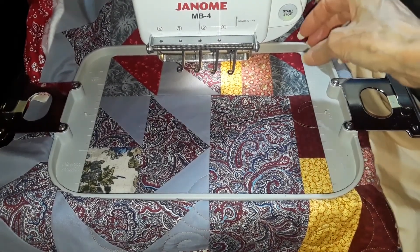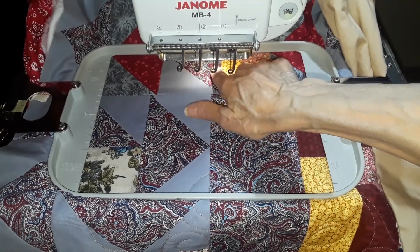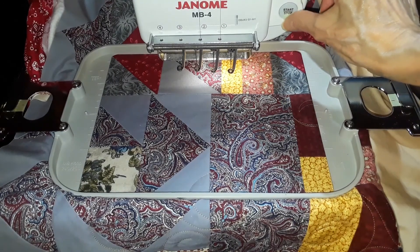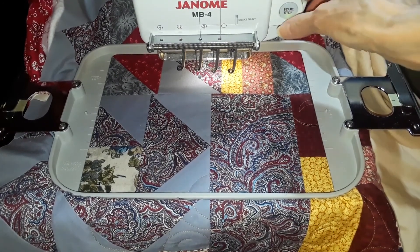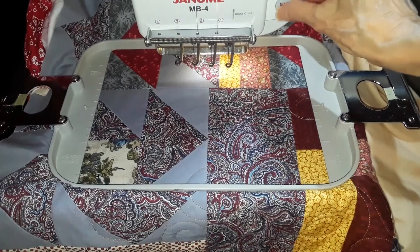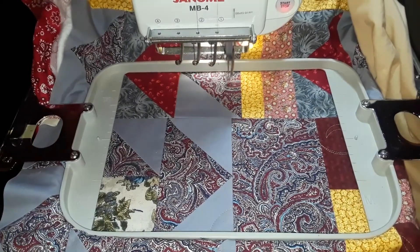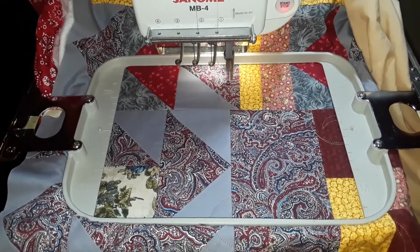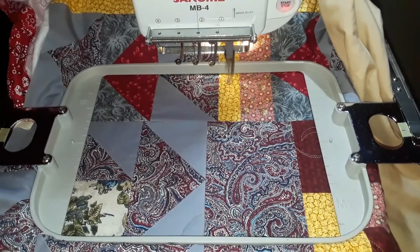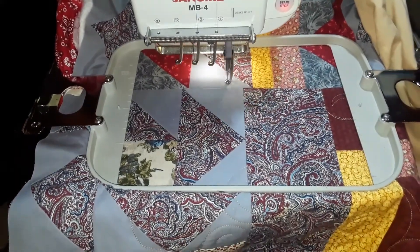Now all I have to do is hit start. It's going to start here, make the basting stitches, and then make a short jump to the tie-on — so there's no tie-on at the beginning. I hit start once, get that warning, and then hit it once to sew. And that's it — that's all you have to do, I don't have to stop it or anything. It did ten basting stitches and then jumped to the design.